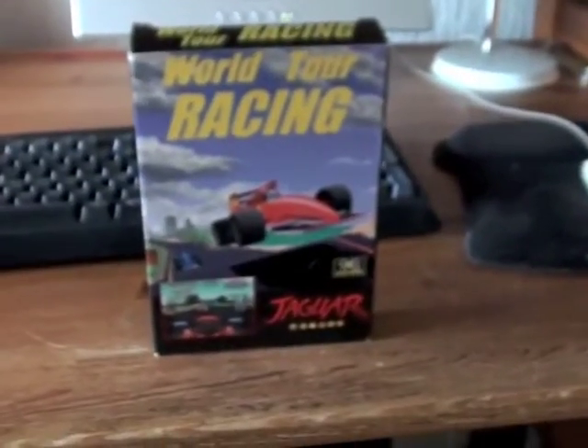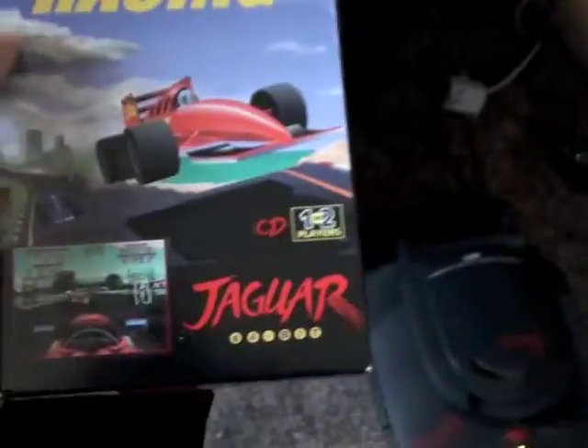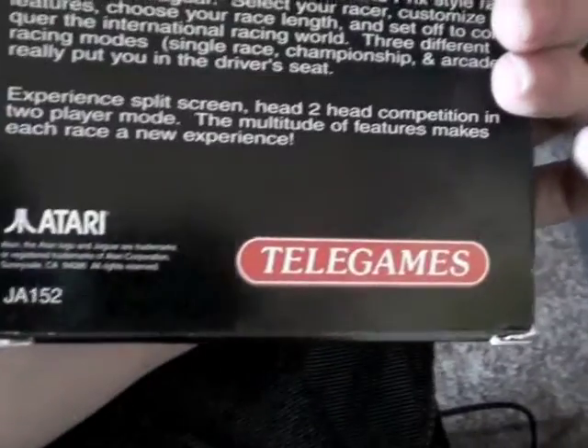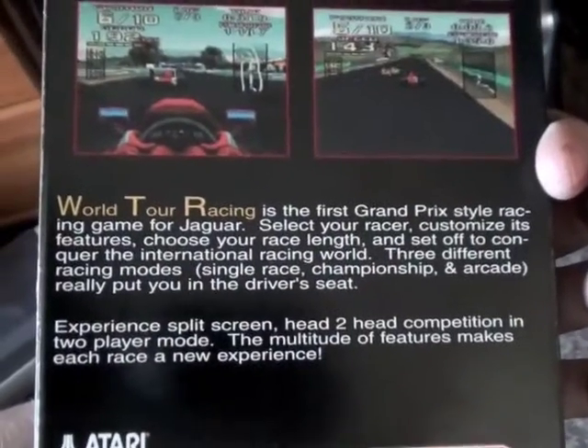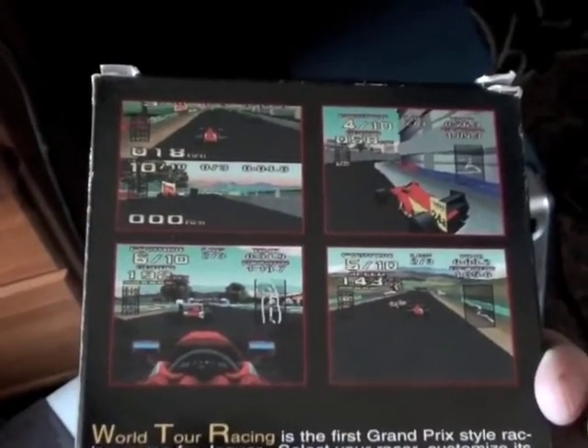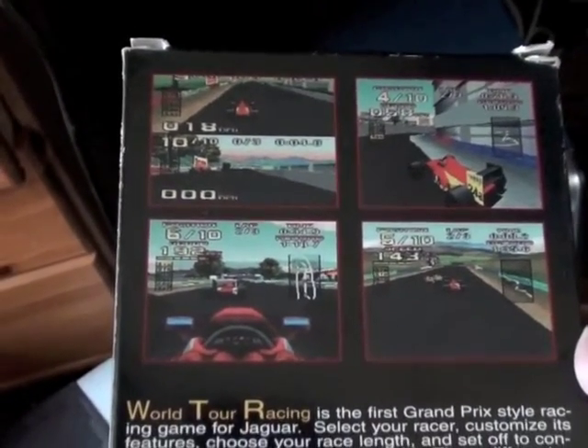You've probably seen this before, but today I'm playing World Tour Racing for the Atari Jaguar. Now this came out, I believe, after Atari basically liquidised itself and became a hard drive company for a while.